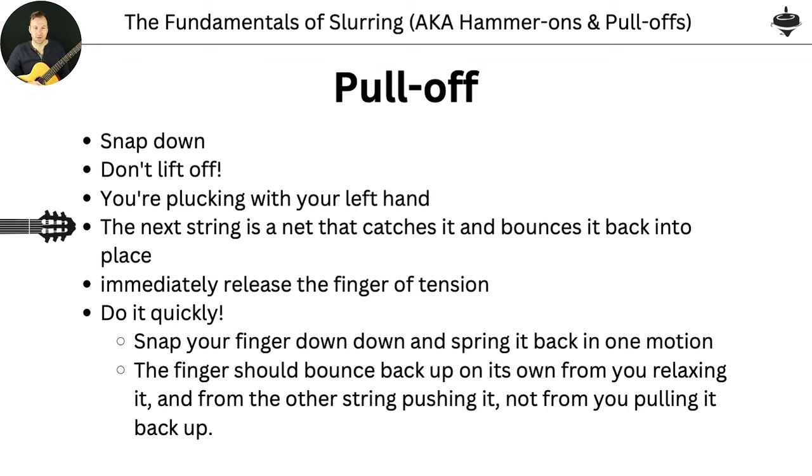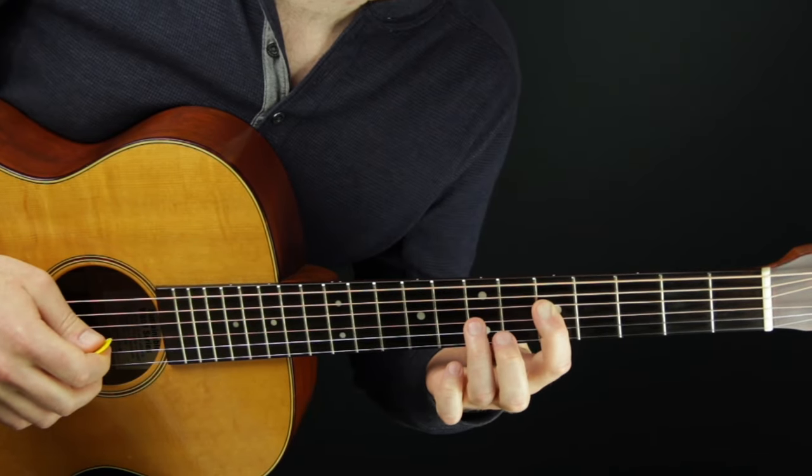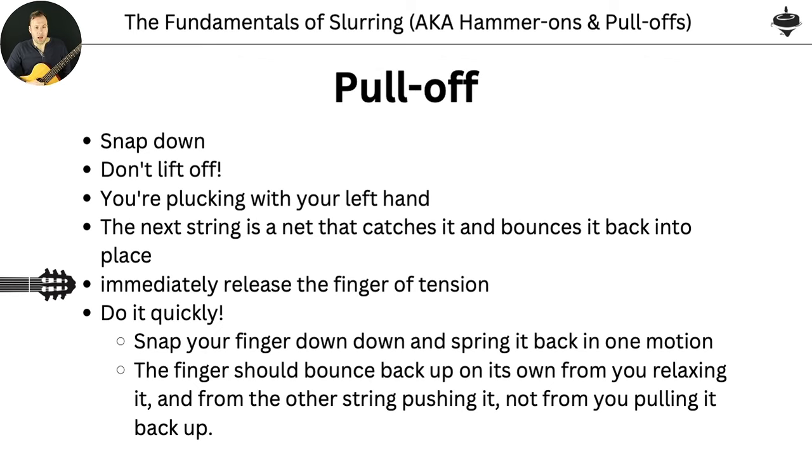You are plucking with your left hand. The next string is like a net that catches it and you bounce right back off to the ready position — it hits the next string and just bounces right back off. Don't stay there; you're going to go, it hits that string and bounces back off. You're immediately releasing the finger tension as soon as you don't need it. Doing it quickly is very important — the speed is what makes the sound. Snap your finger down and spring it back into motion; the finger bounces back up on its own from you relaxing. You're not using your muscle to pull it back up.